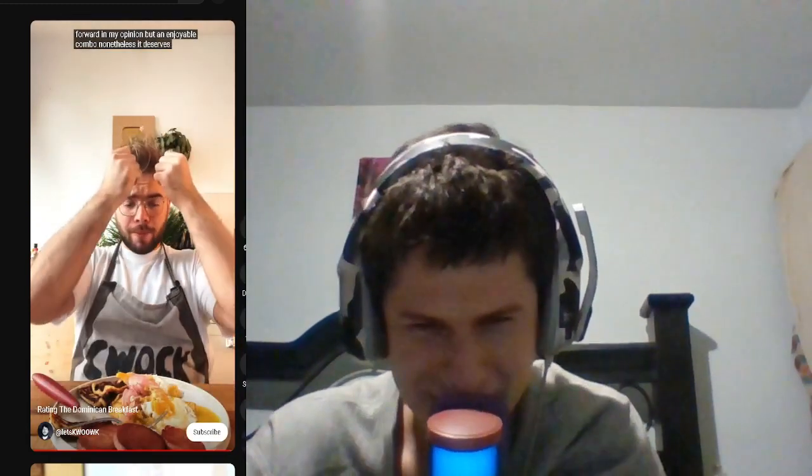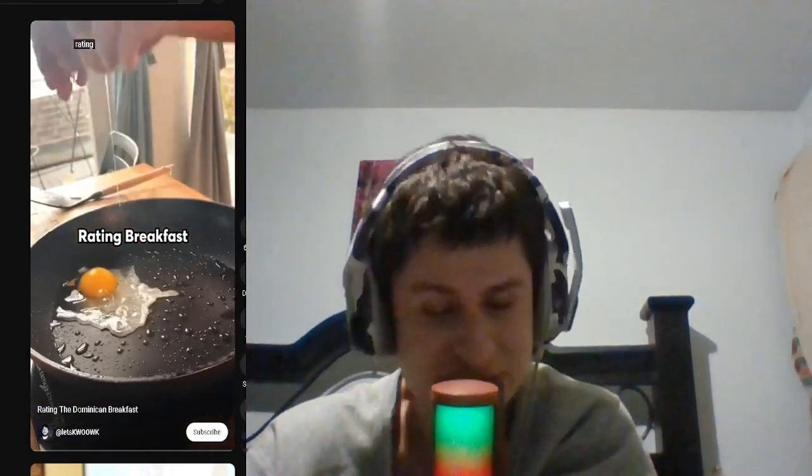Pickled onions — awesome! This was pretty damn good, a bit too fatty and fry-forward in my opinion. The cheese looks like hash browns. It deserves an 8 out of 10.